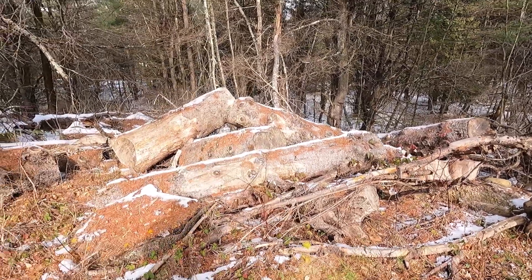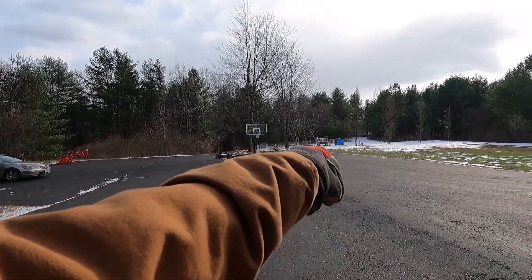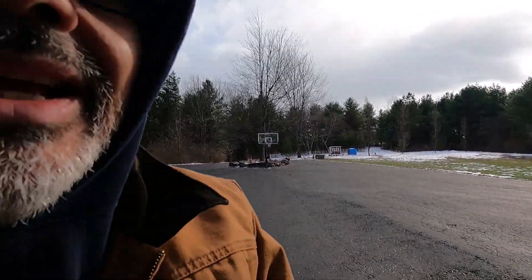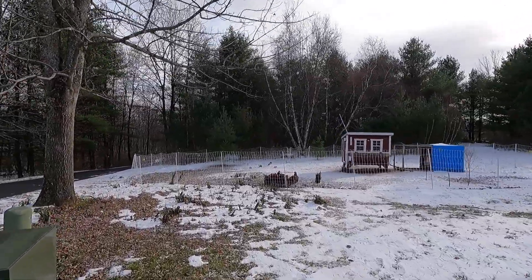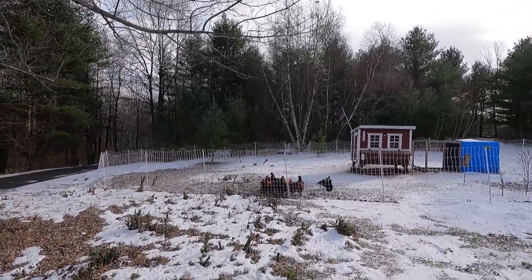The chickens are calling me — the roosters are crowing every time they see me outside. They come up to the fence area because they want a snack, so I'm going to take them out a snack to keep them happy. I kid you not guys, every time they see me outside they come right up to the fence.